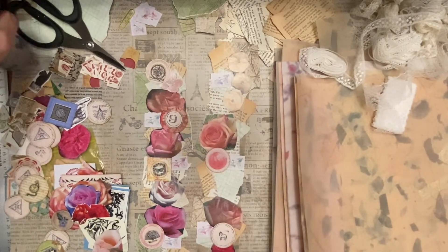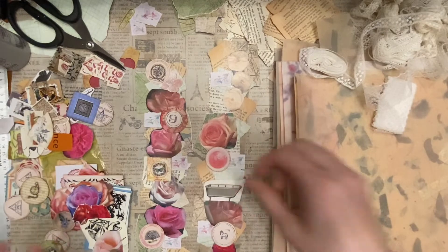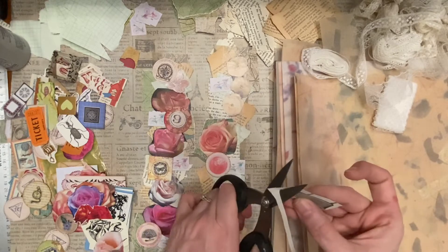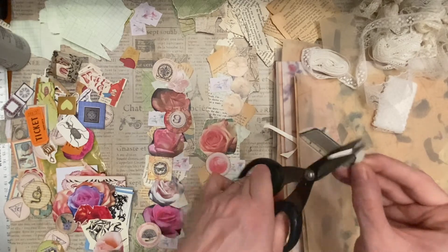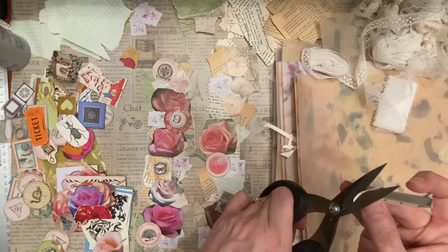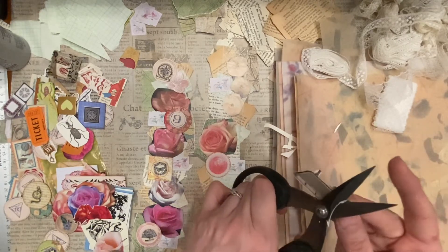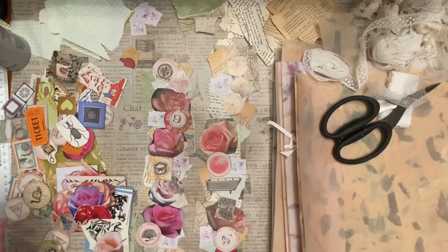I've got a hole right here that we need to fill in. Hopefully we've got something different to use. I've got a bathtub — it's kind of funny. I think this needs to be trimmed, and then it'll look better. I'll trim all the way around that, and then we'll see — it looks much better. See? Look at that.